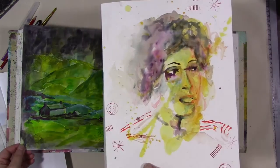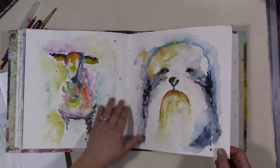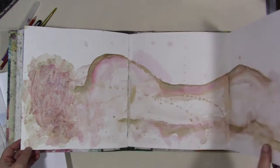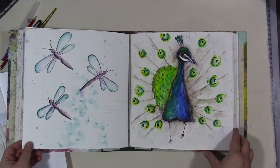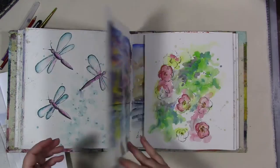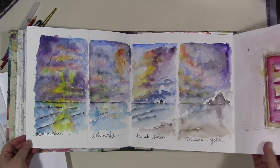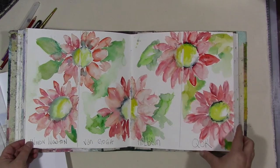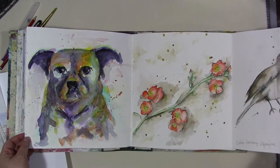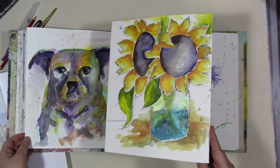That will include probably showing a sample of something similar to what I did earlier, which is on the very back page. This was a really fun book to work in — there are some successful and some not so successful watercolors in here, but all of them were a joy to create and a fun learning experience. I can't wait to do more. I'm gonna go through my stash and find another watercolor journal.